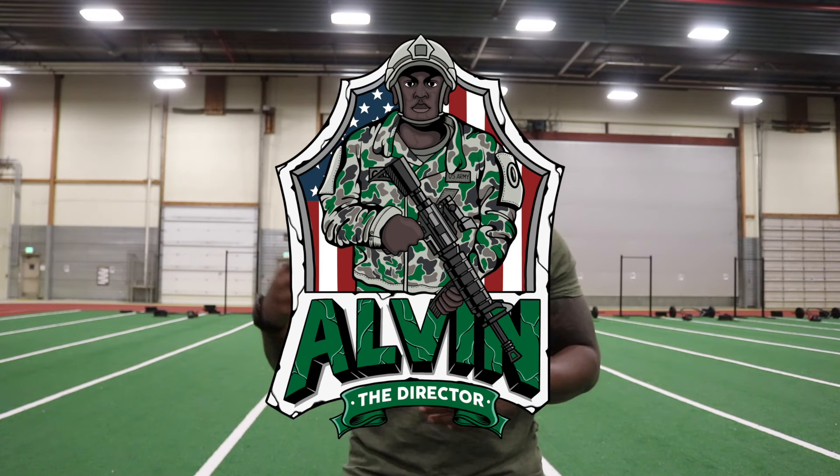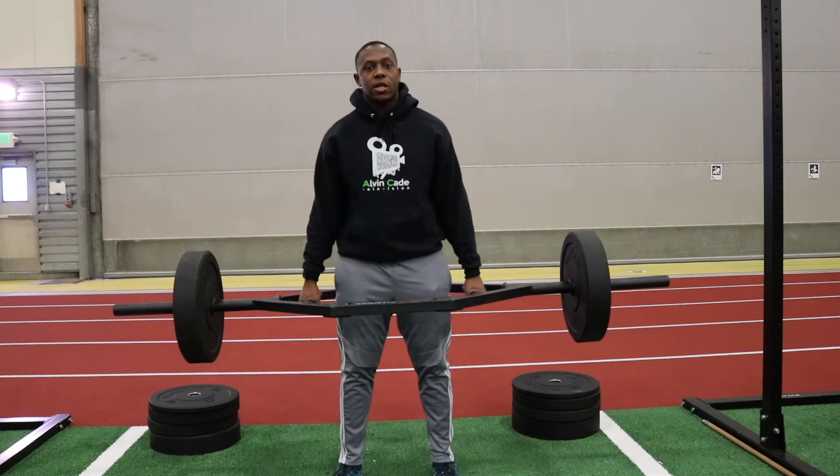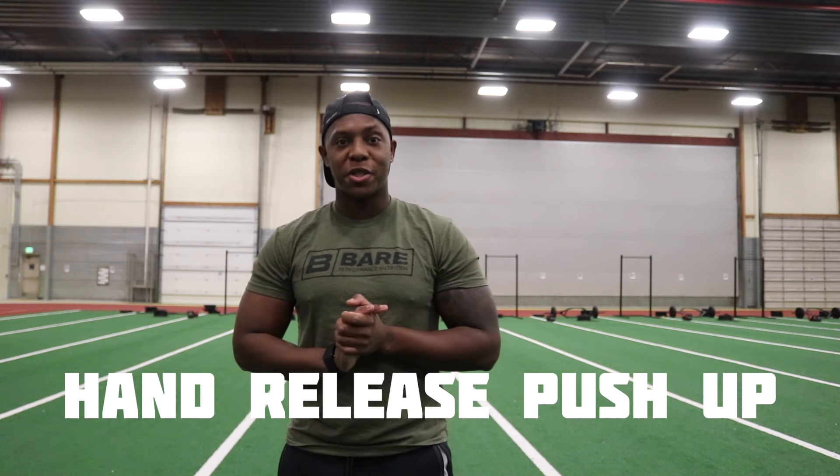What's going on YouTube? It's Lieutenant Cade, also known as Alan, the director. In today's video series, we're going to be talking about the hand release push-up. I'm doing the ACFT series. In the first video, we talked about the three-rep maximum deadlift. In the last video, we talked about the standing power throw. And today, we're going to be talking about the hand release push-up.